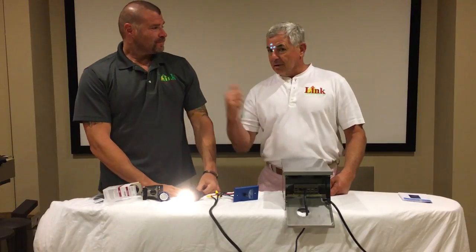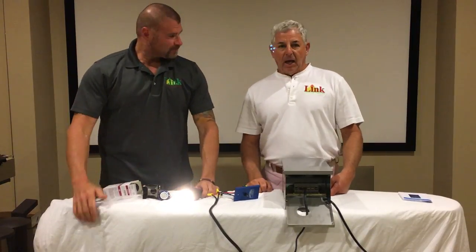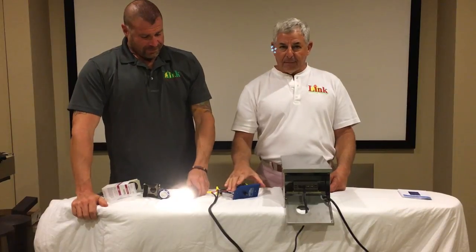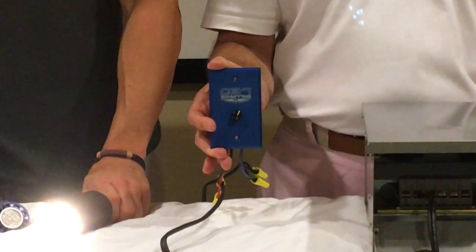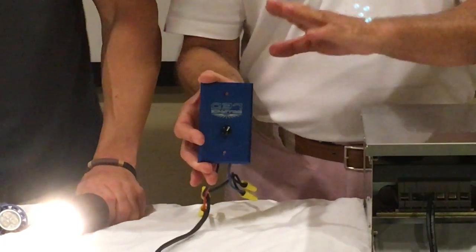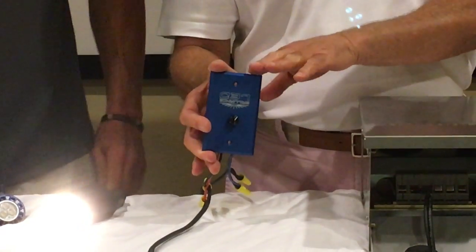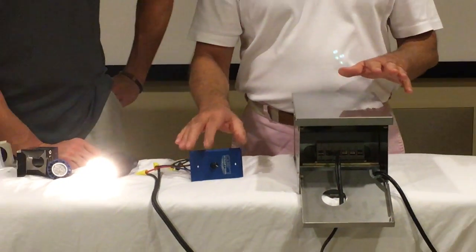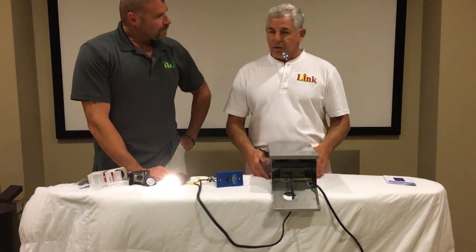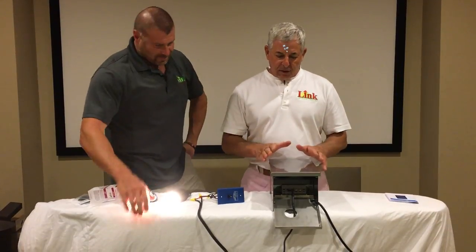Hi everybody, Chuck and Glenn in the Lighting Lab. We are going to talk about today — I'm very excited about this product — the new Brilliance dimmer, secondary side dimmer. Cool new stuff. And I'll get back to that, but when we set up for this to show you how this dimmer worked, we got out one of the universal transformers and I got to talk about that a little bit. I'm so excited about it.